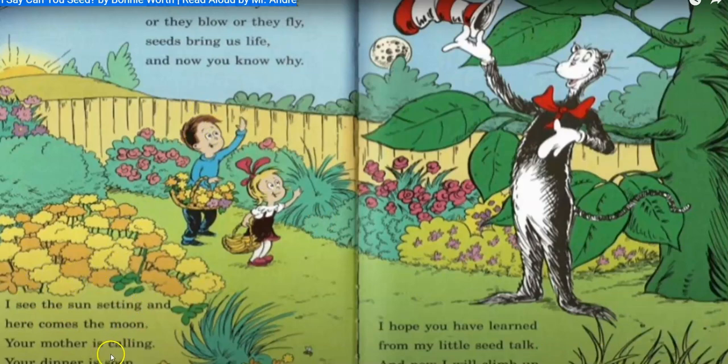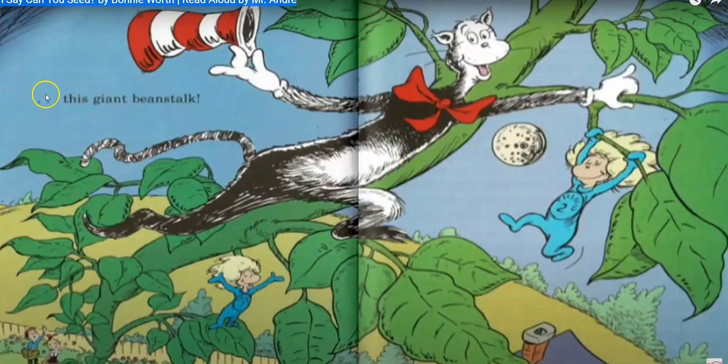I see the sun setting and here comes the moon. Your mother is calling and dinner is soon. Seeds bring us life and now you know why. I hope you've learned from my little seed talk. And now I climb up this giant beanstalk. The end.